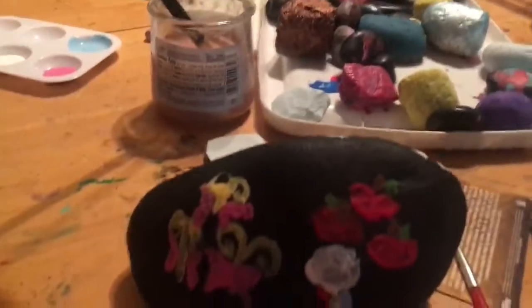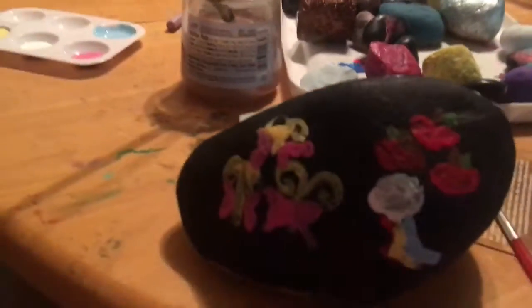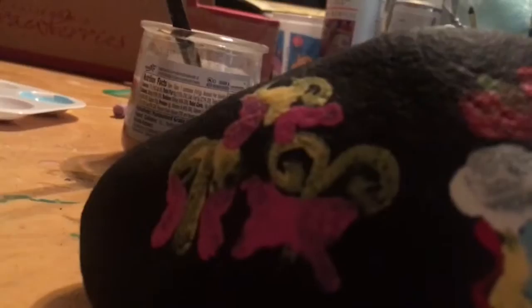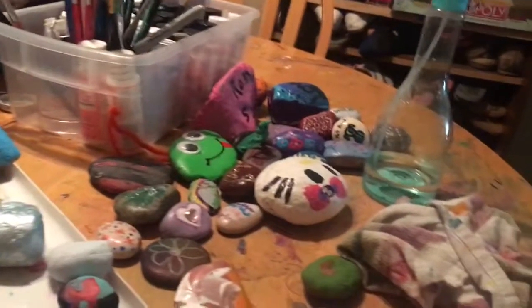Hi, it's Arden again and I'm showing you my My Little Pony Cutie Mark rock. So this is Rainbow Dash's Cutie Mark. That's Fluttershy's and Applejack's. Now I'll turn the rock around so you can see the other side.